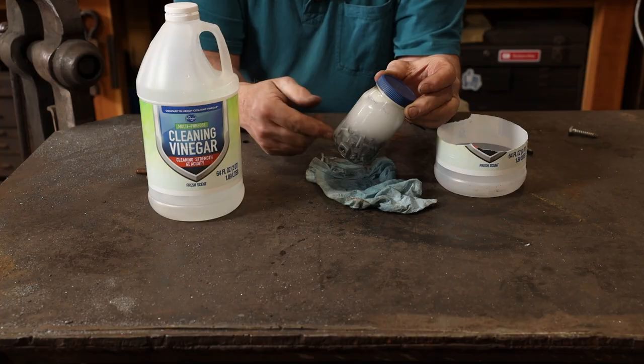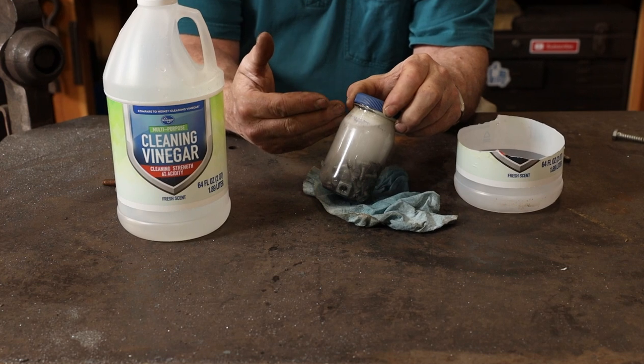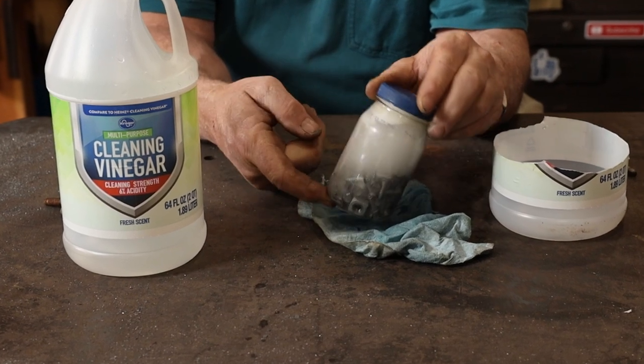If you don't want to invest in that and you don't want to have strong acid around, there's good news — you can do this in vinegar. I've had this little handful of hardware bits soaking in the vinegar for about an hour, and if you look close you can see that the smaller screws are starting to turn a darker gray. That means this is doing its job; it's still producing a lot of bubbles, so it's still pretty active.